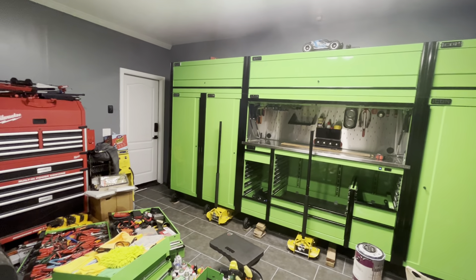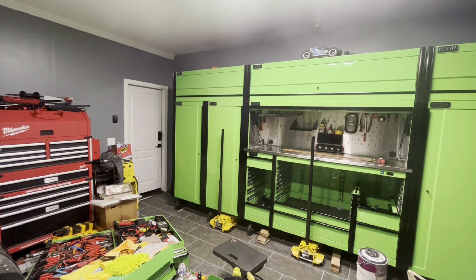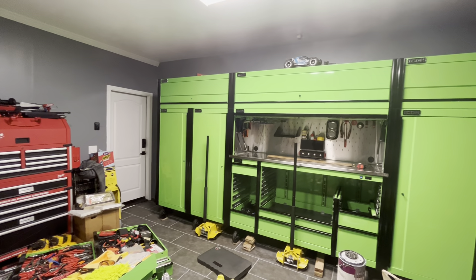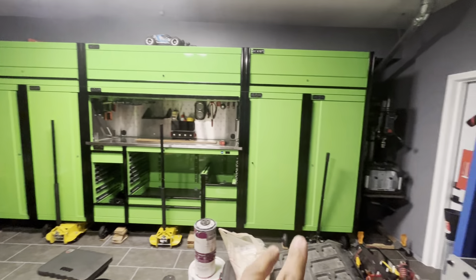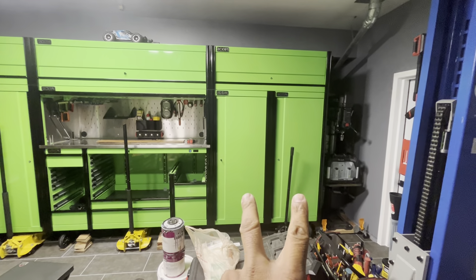I bolted it all together. That side over there had a slight gap but eventually kind of tightened up — I might be able to tighten it slightly more. It has a little bit of a gap but it's not even noticeable if you don't go right up to it. The doors on this side open with a right swing.